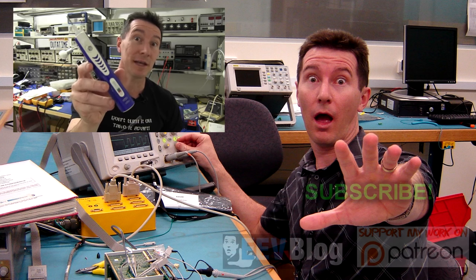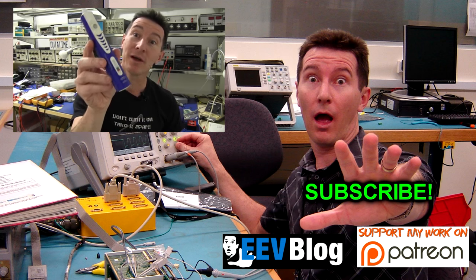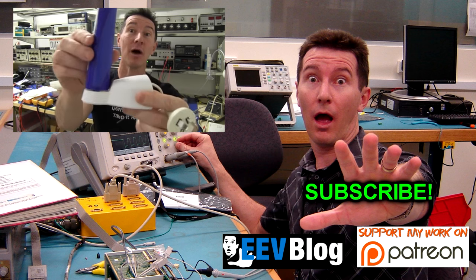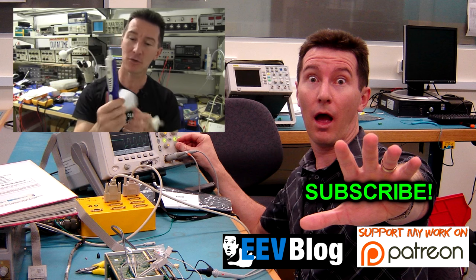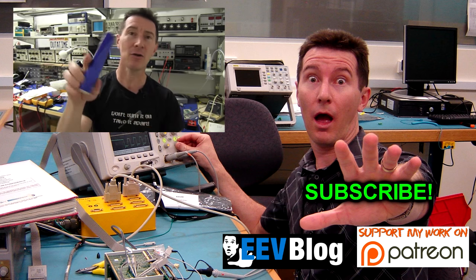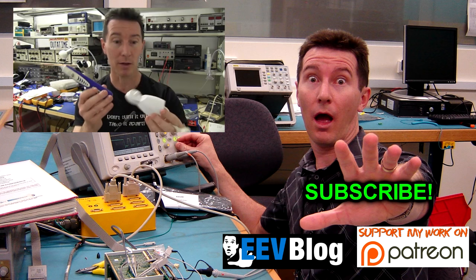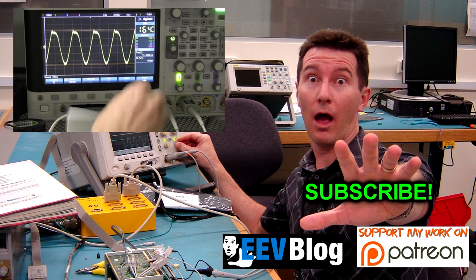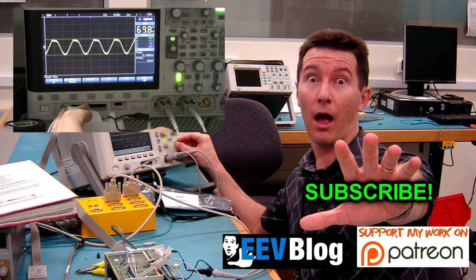It's Teardown Tuesday again. Got something a little bit different - one of these Braun electric toothbrushes that sits on one of these chargers, using wireless power transfer to charge the internal battery. We'll crack it open and check out not only what's inside here, but what's inside the charger as well. Let's take a look - could be interesting.